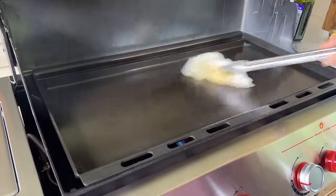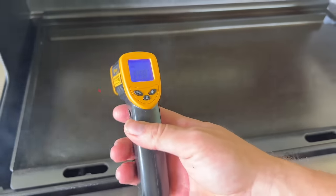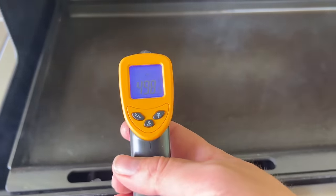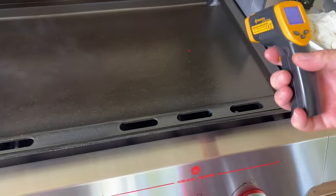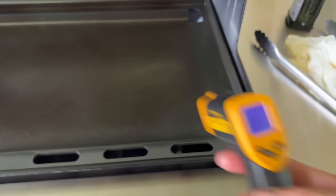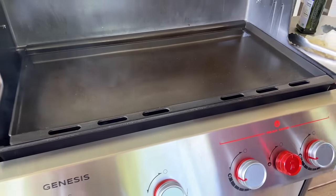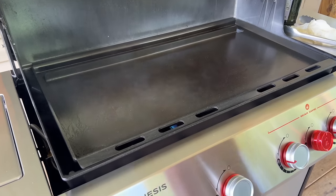We're reading 493, 498, 529 in the center, and 490 around the edges. That middle zone is the hottest, and that's without the sear zone on.